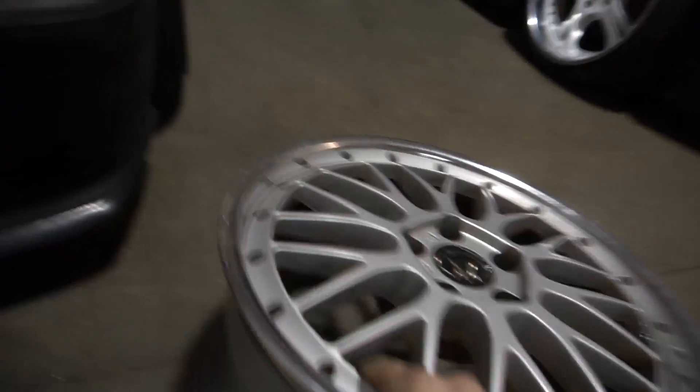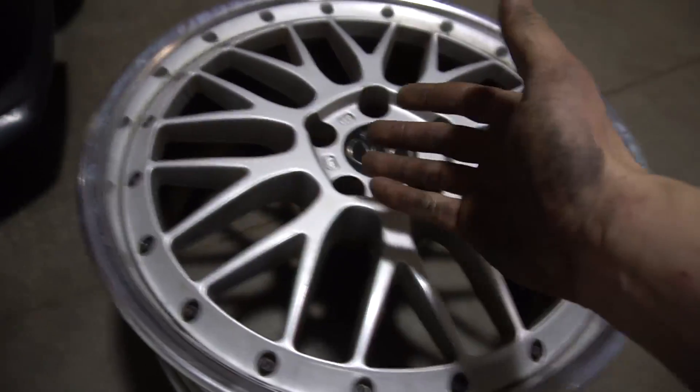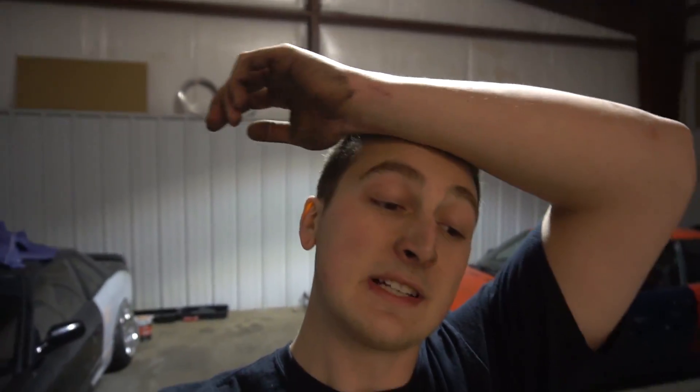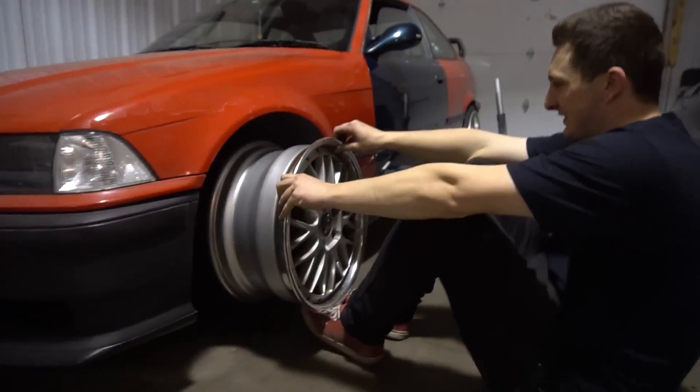Now it's time to test fit them on the E36. Unfortunately the barrels are welded together - they take the lip and barrel and weld them in Japan so they don't leak or maybe they're stronger, I don't know. Usually it's kind of stupid but they all do it. Some companies will cut the lips off so you can swap them, which means re-sizing these might be a little expensive if we go that route.